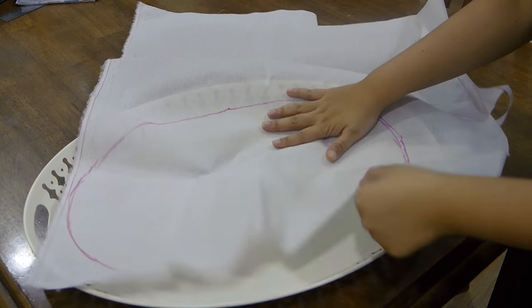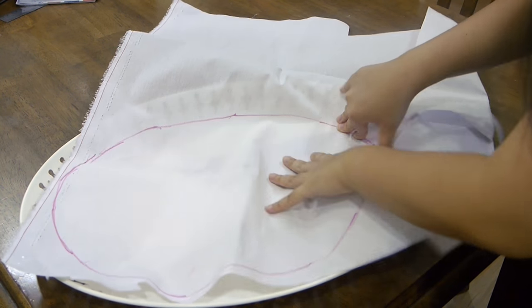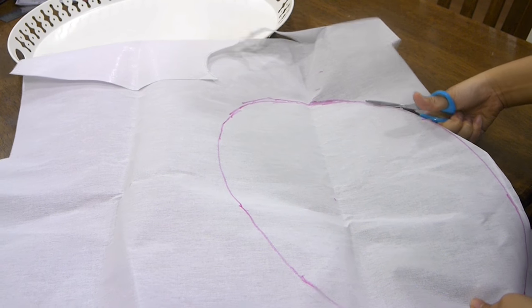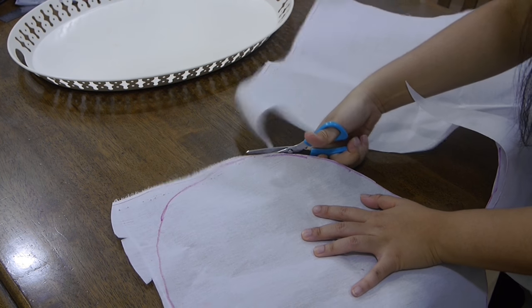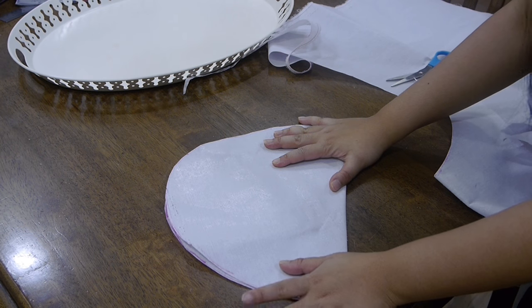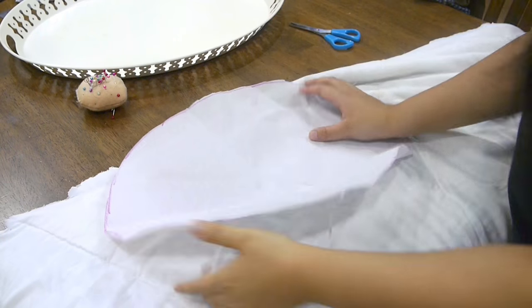I started out by tracing the inside of the tray using interfacing. You can see that it fits very nicely inside, so I'm going to cut it out. The interfacing is stiff and stops the mat from crumpling. The shape I have is a nice symmetrical oval and I'm just checking to see if it fits inside the tray, which it does.